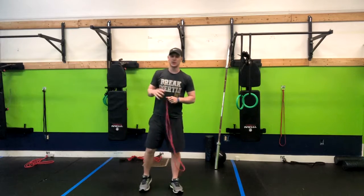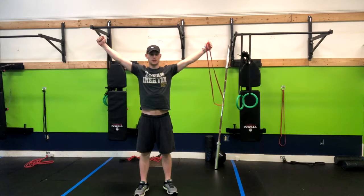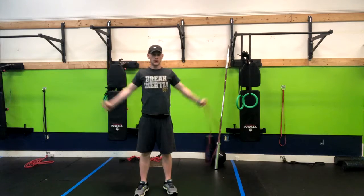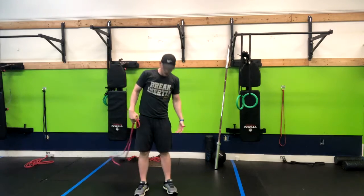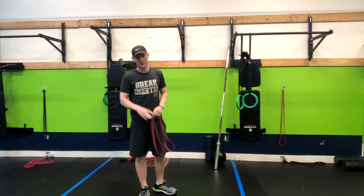The Banded Overhead Squat is a great exercise to work on having a great overhead position, keeping your arms straight, working the shoulder mobility as well as working our lower body, our quads, and all the other benefits that you get from squats.